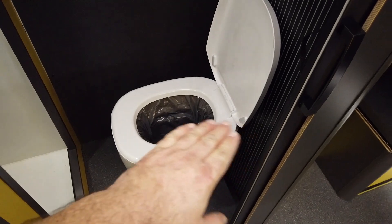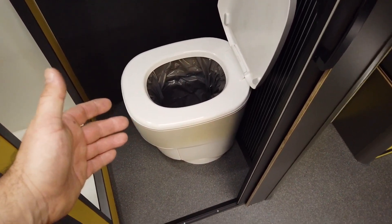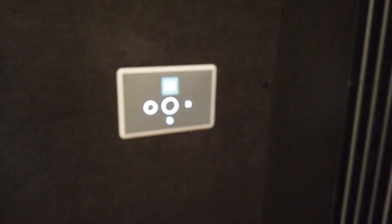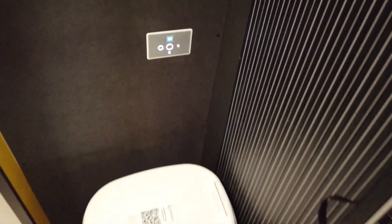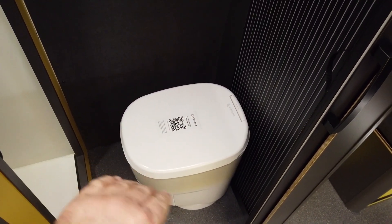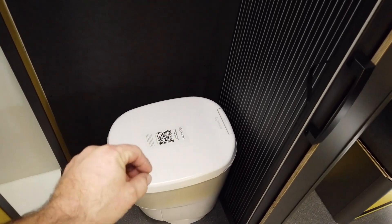It seals the bag, cuts it, and drops it down into a small storage compartment below that you can pull out any time and just drop it in the trash. There's no liquid, no chemicals needed. It has a remote controller — when you close the lid it shows you how many bags are left, like 25 uses remaining. You press small or big, it pulls the sleeve down, seals it, cuts it, and rolls down a new one automatically.